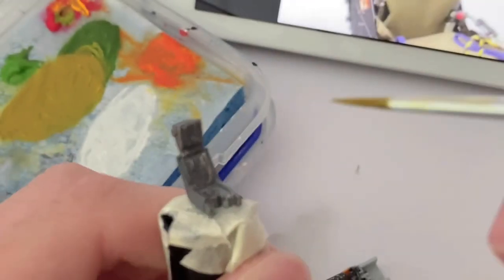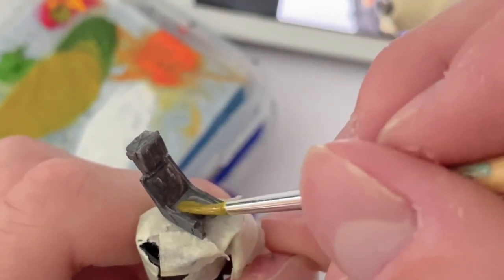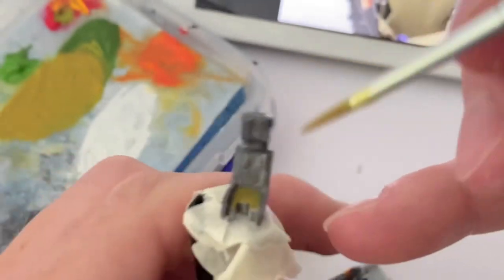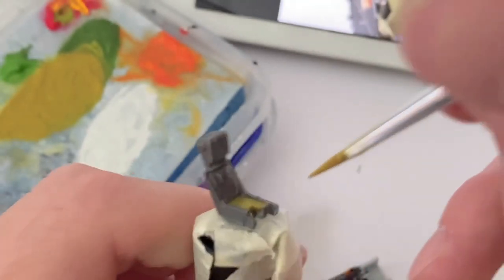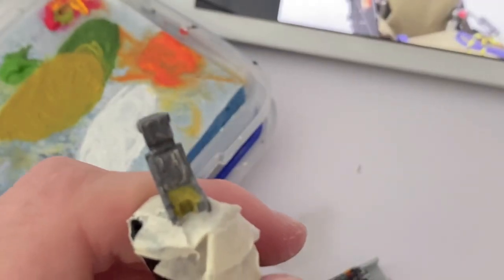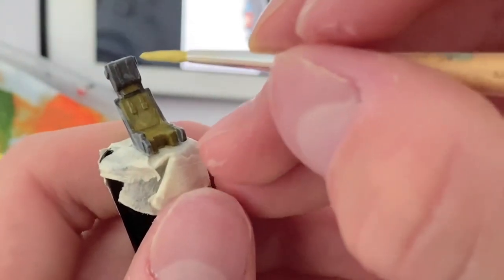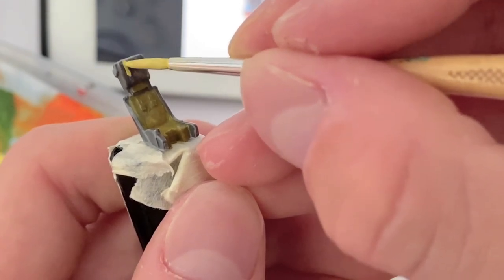Going back to the ejection seat, I picked out the fabric with a khaki colour. The seat belts were then painted with an even light khaki colour, with the clips picked out with a bit of grey.